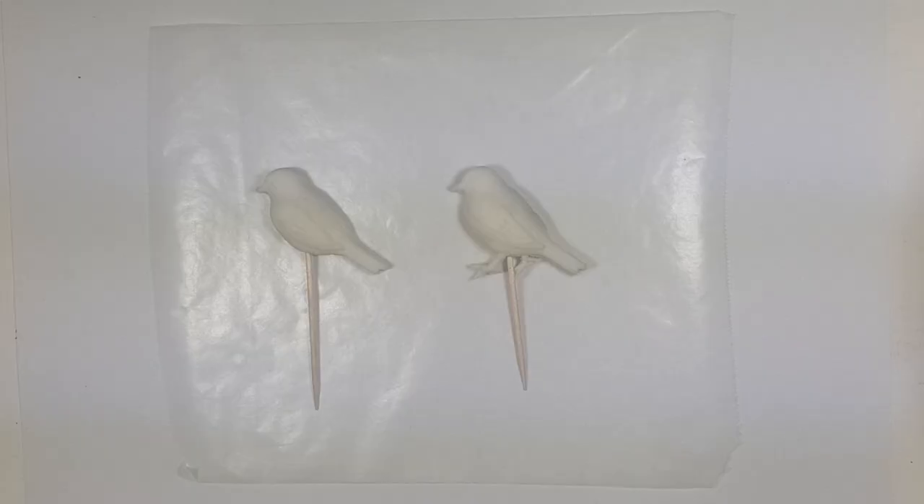I'm going to be decorating these two birds. I did a DIY on fondant toppers if you want to check that out — I think they turn out really cute.